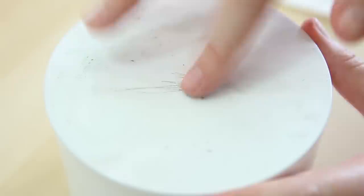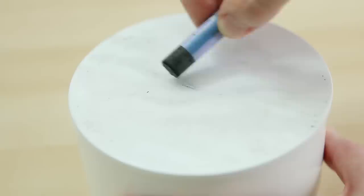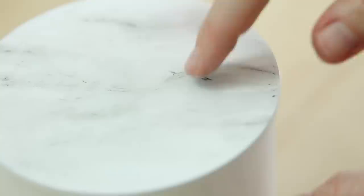First, start out by making lines that are all going in the same direction and then smudging them with your finger. Just keep doing this, building up more layers of soft gray areas. On top of those very soft lines you want to make more defined lines, making the veins of the marble. If you mess up you can just smudge it away with your finger or wipe it away with a paper towel. If you're applying this to a smooth surface, the oil pastel is really easy to work with so you don't have to worry too much about messing up.